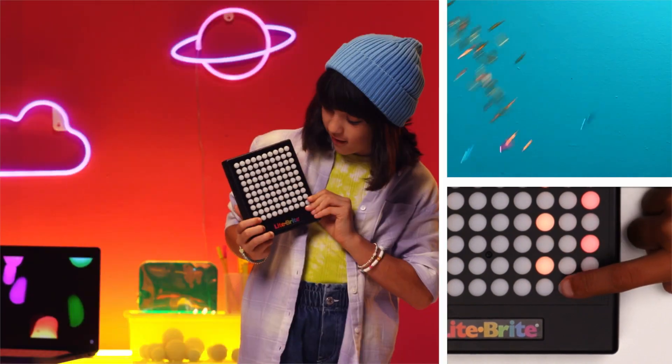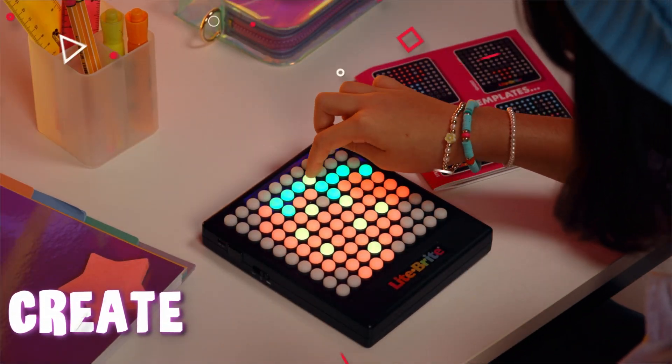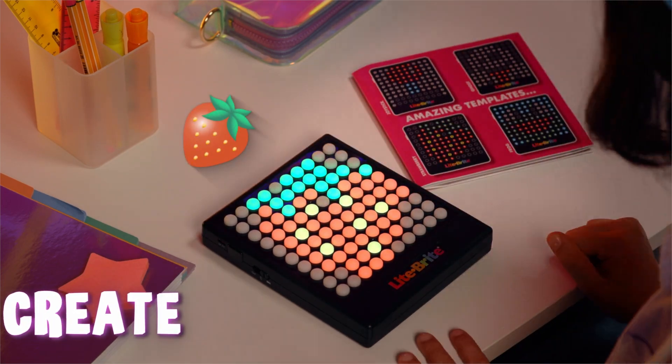Ditch the pegs. Yeah, that's right. Buttons to make art with light. Create with that light, bright flow. Template or creative flow.